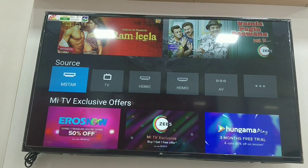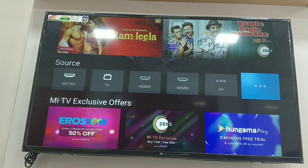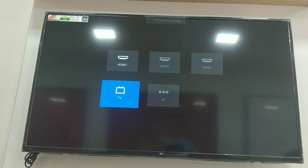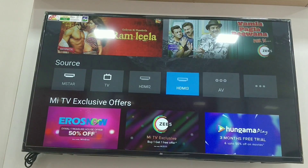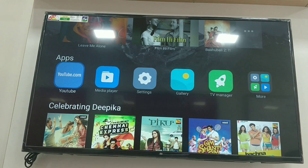We have ports where we can insert cables to stream content. Next, we have multiple modes: HDMI mode, TV mode, and AV mode. We also have MI exclusive offers and app subscriptions. If you want to choose apps, you have access to websites and YouTube, as well as a media player.